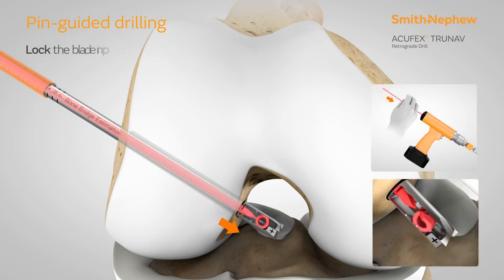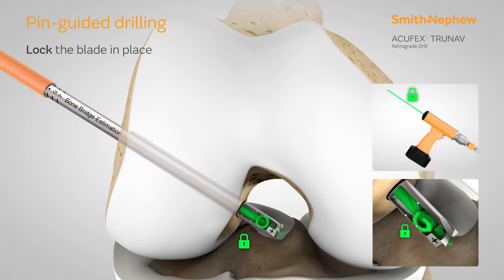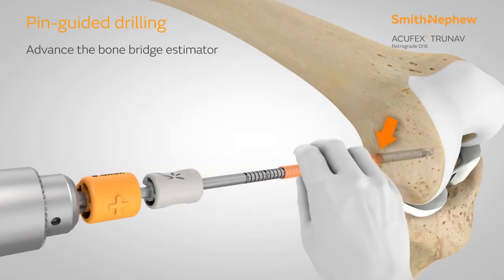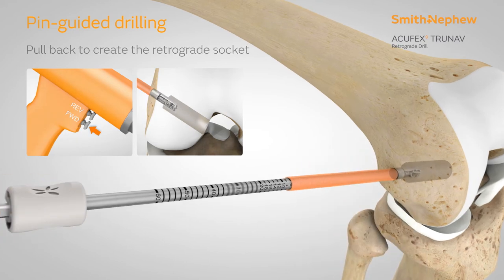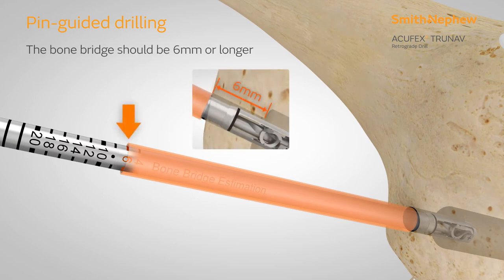Lock the blade in place by advancing the guide wire until a hard stop. Advance the orange bone bridge estimation tube against the cortical wall of the femur. Create the retrograde socket by slowly pulling the drill back and stopping once the desired bone bridge is achieved. The minimum recommended bone bridge for ultra-button is 6mm.